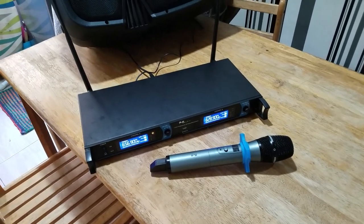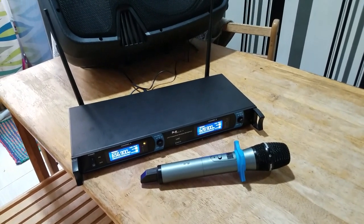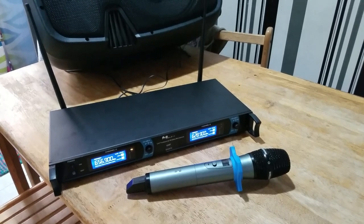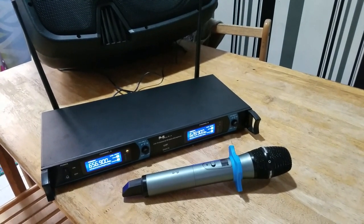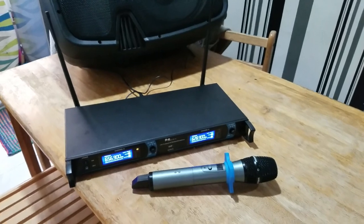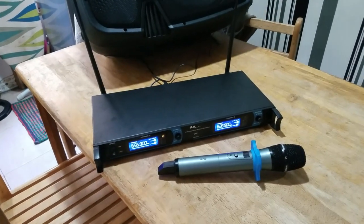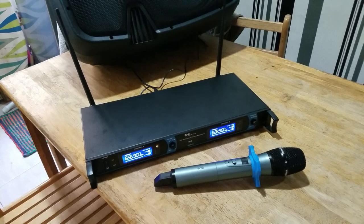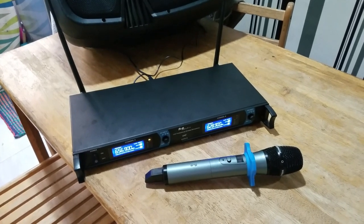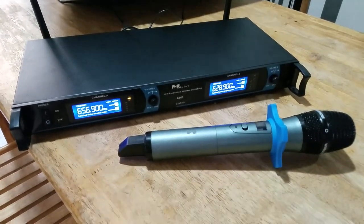Hey guys, it's Zumba instructor and DJ Gabe for another quick video. Today we're going to do a sound test of the M-Audio EW575 wireless microphone. This is just to let you listen to how it sounds — it will depend on what type of listening device you have, whether a desktop speaker, a cell phone, earphones, or whatever.